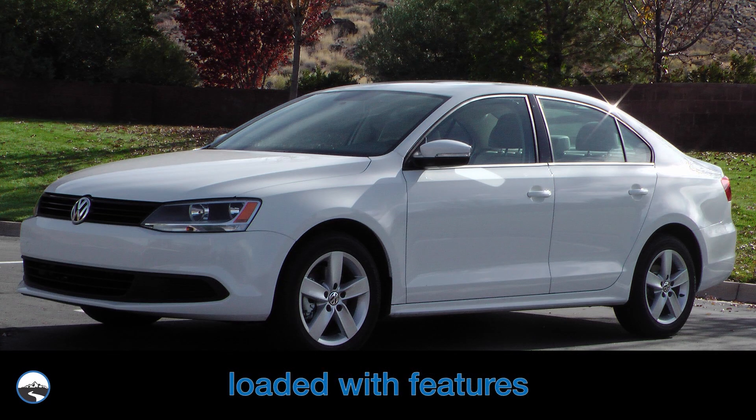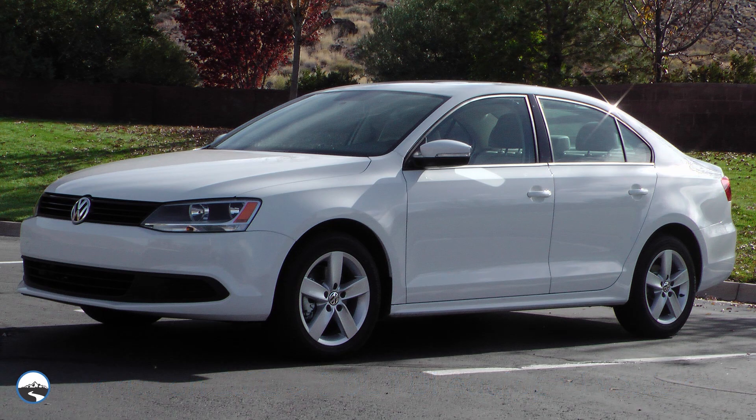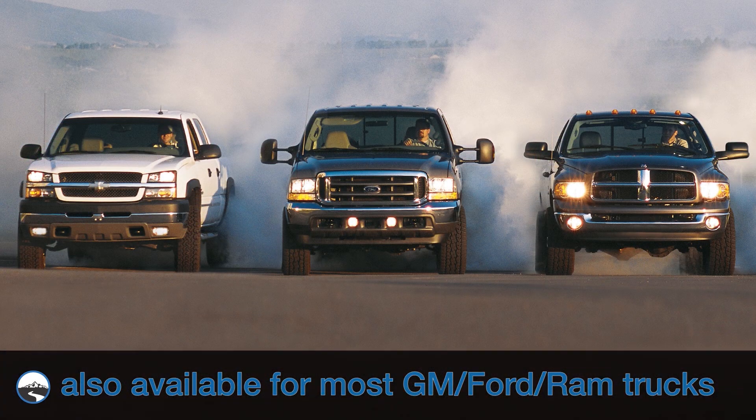The Banks IQ has many features and works on both 2 and 3-liter TDI-equipped vehicles. Although this IQ monitor is going on a Volkswagen Jetta, Banks makes IQ monitors for a wide range of vehicles.